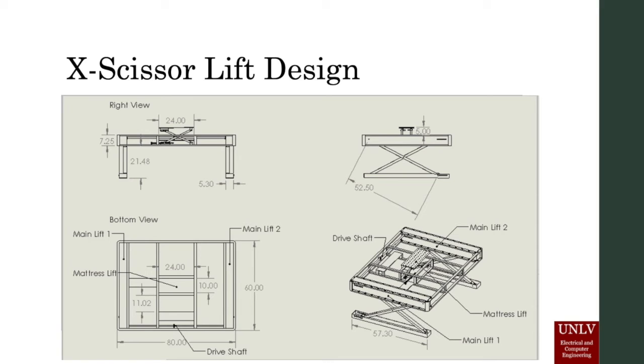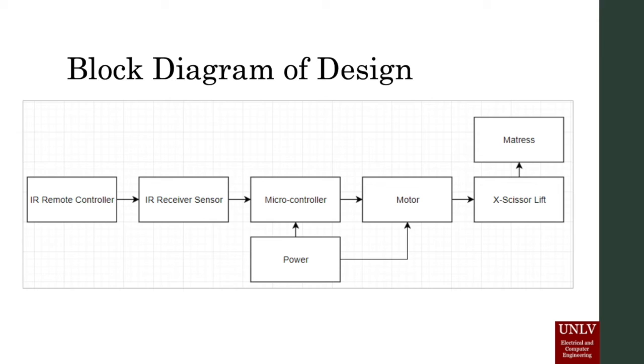The motor is on standby waiting to receive signals from the microcontroller, which is getting directions from the IR remote. The block diagram shows that the microcontroller and motor will be powered by a plug-in wall outlet. A signal from the IR remote gives commands to the microcontroller, which then operates the motor to move the X-scissor lift, either slowly raising the bed mattress up from the box spring or gently lowering it back down.